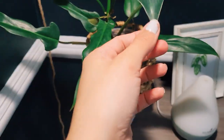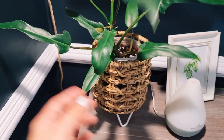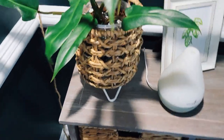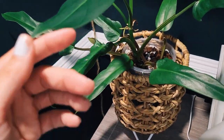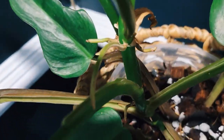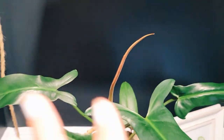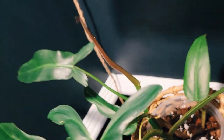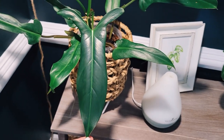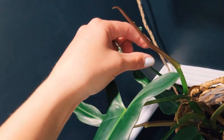Now we're at my mexicanum. I got this from someone who lives about 40 minutes from me — she has so many cool plants. I couldn't stomach the thought of cutting this even though it would propagate really easily with that node. I just can't do it — I really love him. He's so pretty; I love the little ears and I'm very excited to see what this new leaf is going to look like.